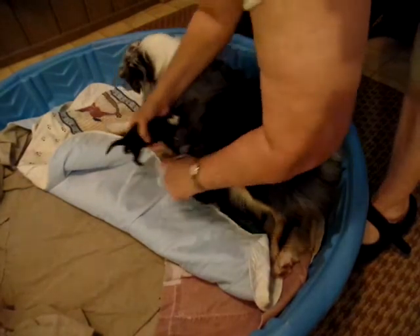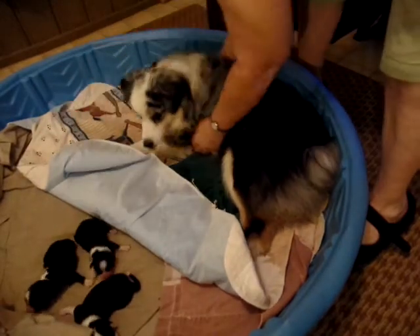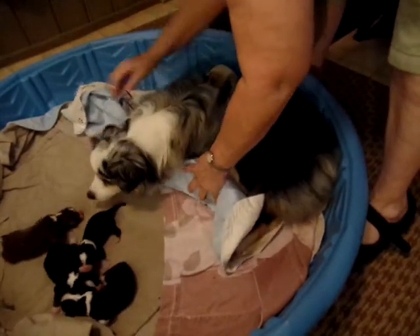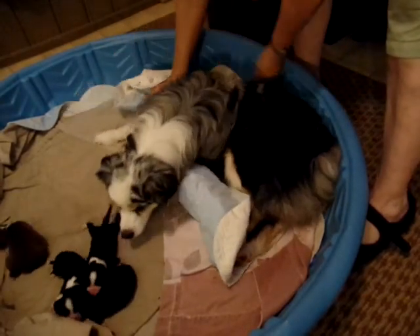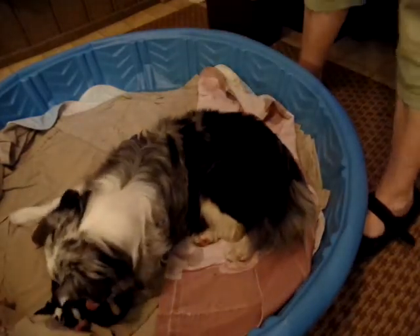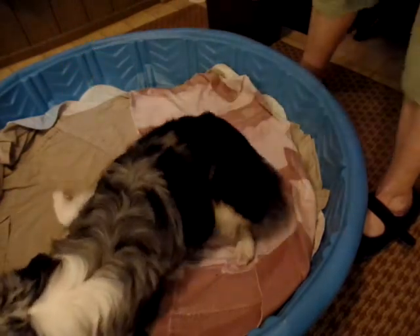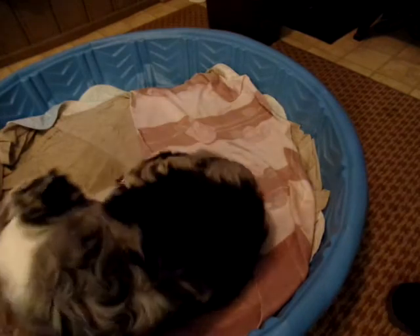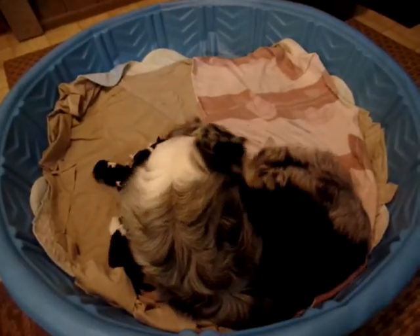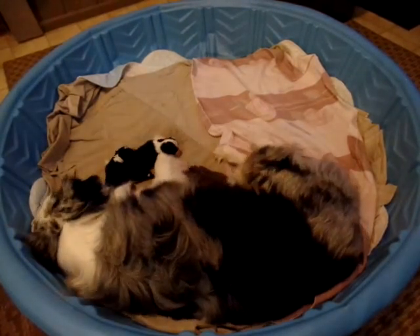First you put the babies over — mama will follow — one, two, three, four. Then take out any yuck. I have more pillowcases that I can pull out and add clean ones, because she's not too happy about me moving her babies. We'll leave you be for now, honey — you get some rest.